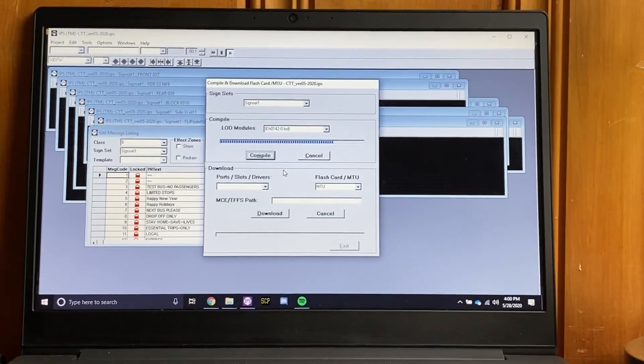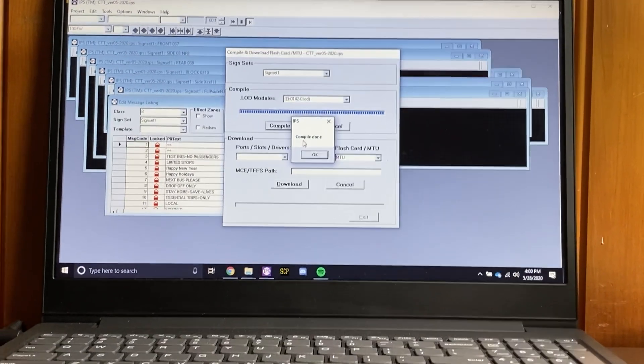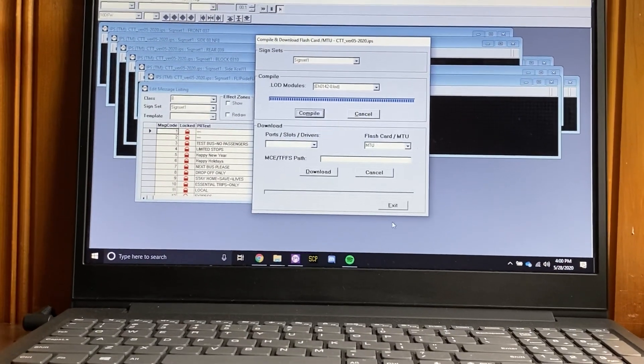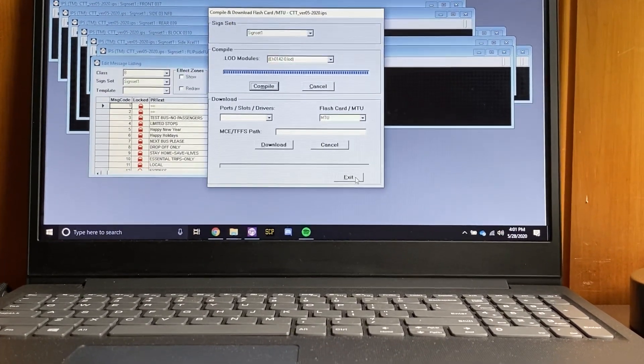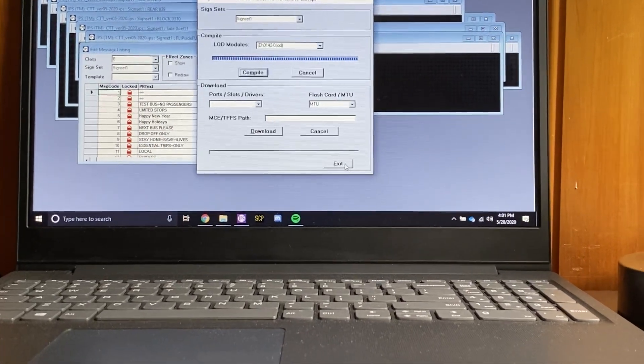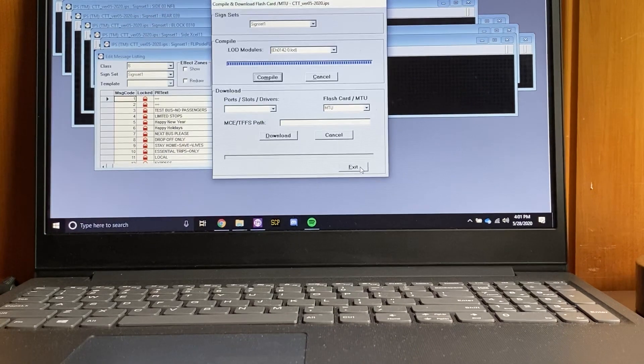I'll be doing the CT transit listing I have. This one will take a little bit longer to compile because it's like several thousand messages long. Message writer said it's like 9,000 frames, which probably translates into like a couple thousand different entries.